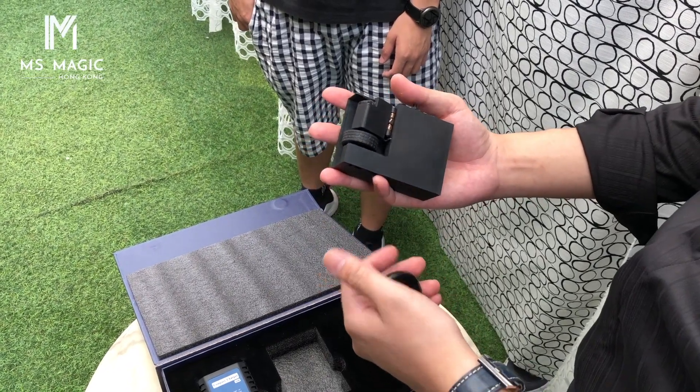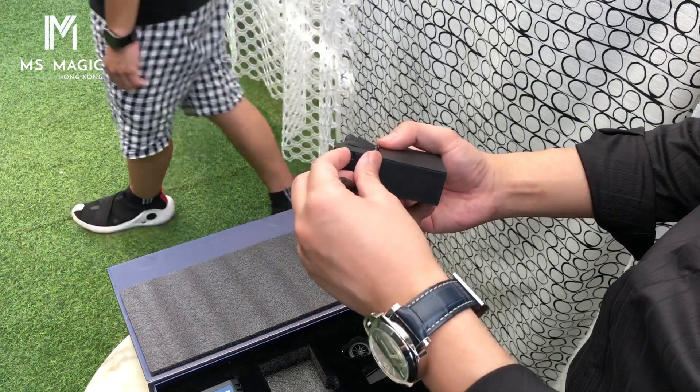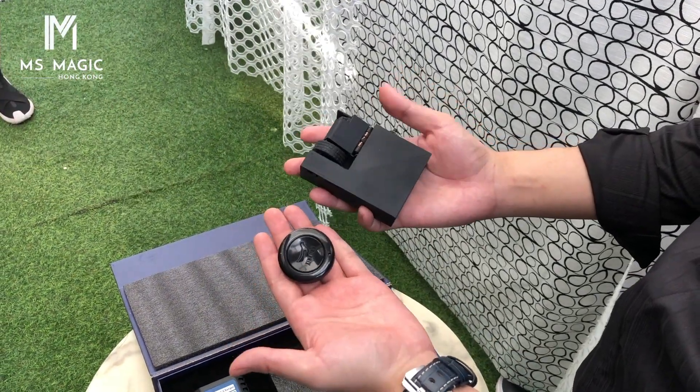You can also use the button right here. So yeah, there are two ways of controlling it: remote control and button control.